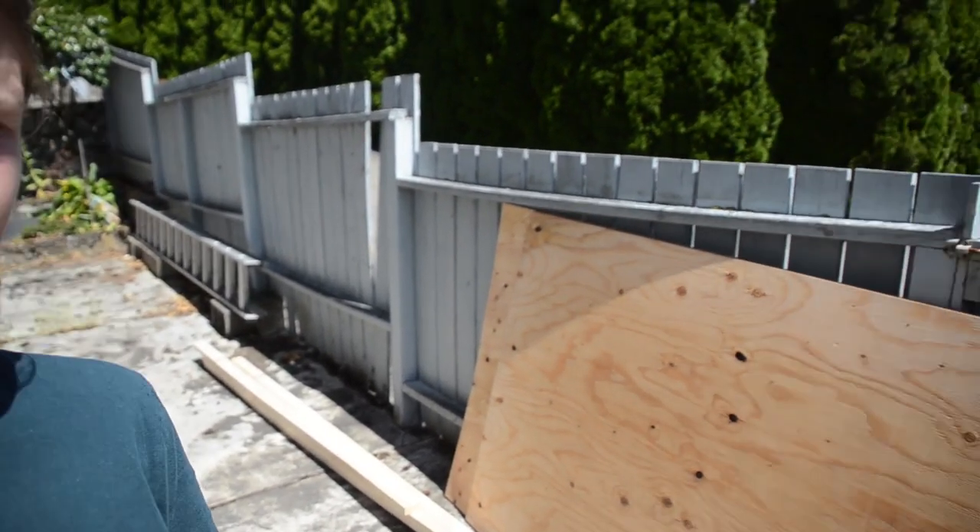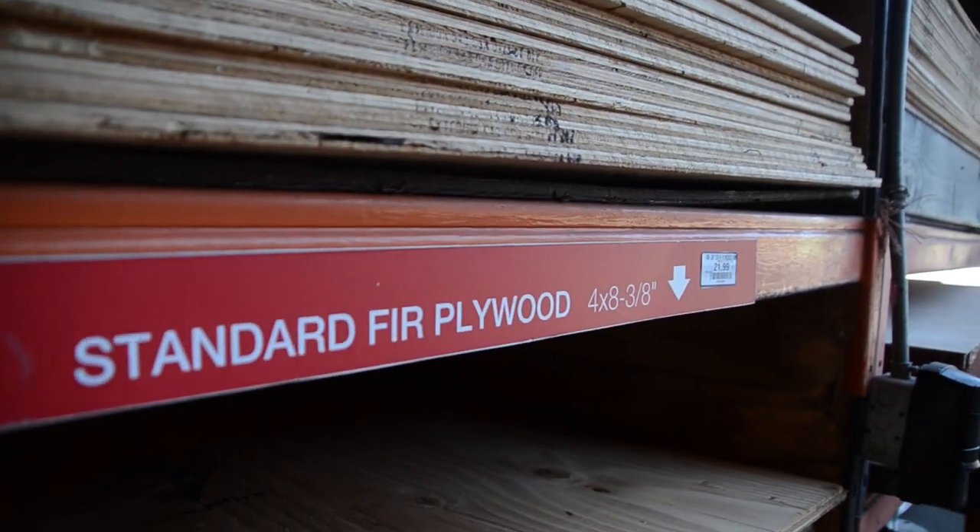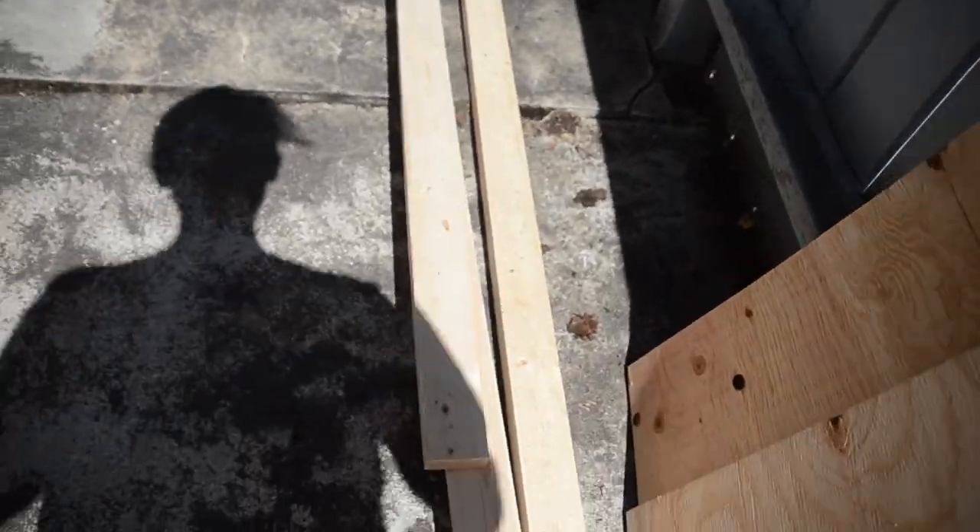This is the majority of our supplies. We've got a half inch piece of plywood, a three-eighth piece of plywood, and four two by threes. Really simple, cheap wood.